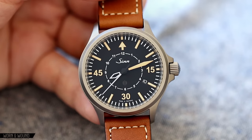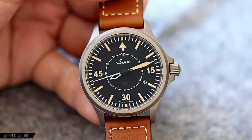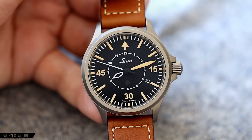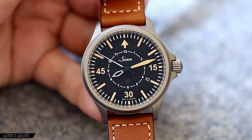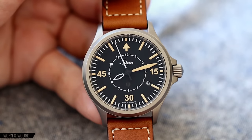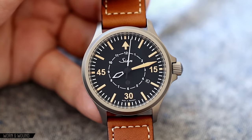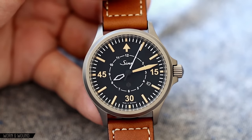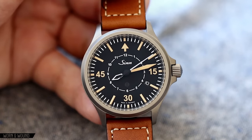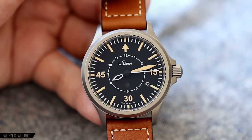The dial of the 856 B.E.R. is really where things depart from the normal 856 series. The B.E.R. or Flieger type B watches have a certain dial design, and really the way you can tell them apart is that they have a minute track on the outside and then a smaller inner hour track, which you can see represented here. If you were to look at brands that stay really true to the B type Flieger watches from the '30s and '40s — Stowa, Archimede, Laco — you'll see this really is still a departure from that aesthetic.